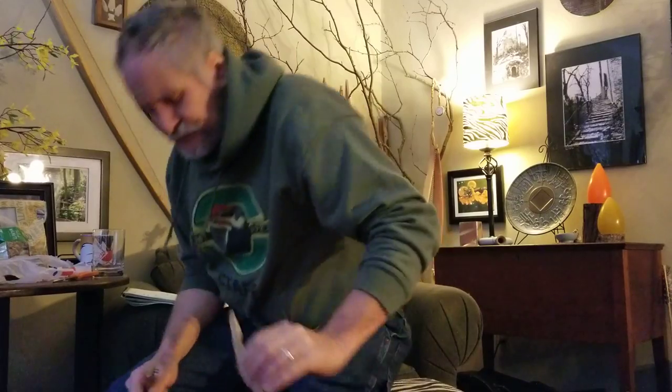There are basically two types of sinew out there. There's back strap, which is that long stuff that runs along the back — it's a thin sheet. It's similar to the tendons you get in the ankles of deer, the Achilles tendons. It's similar in that it's sinew and incredibly strong, but it differs in that it's longer and thinner. It isn't this round thing you have to crack open like a walnut with a hammer and then peel apart.